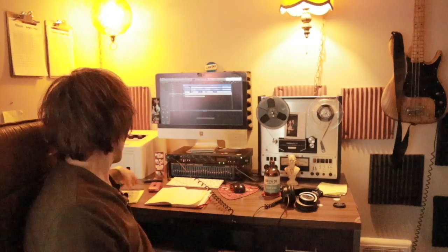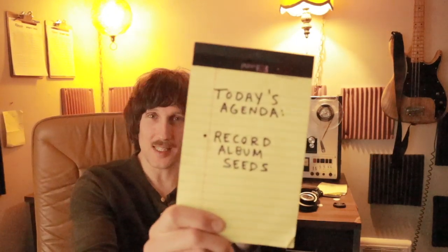All right, ladies and gentlemen, Matthew Melton here. And what are we doing today? Let's take a look at today's agenda. Today's agenda is record album seeds.